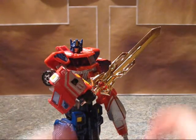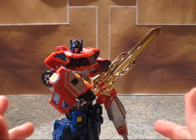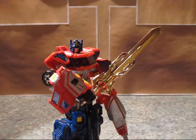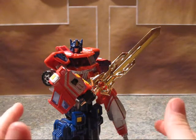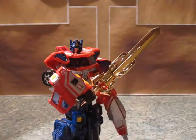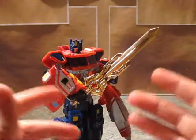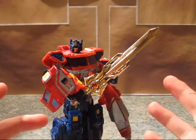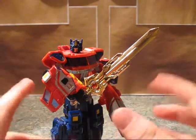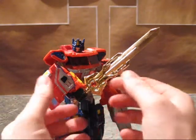I actually ordered this several weeks ago. They didn't have any of the other colors — this is the only one Big Bad Toy Store had, and it was a pre-order. Honestly, the only reason I bought it was it was gold. I'm really a sucker for the gold-colored painted stuff. Every gold Lego Bionicle Hero Factory thing I tend to buy.